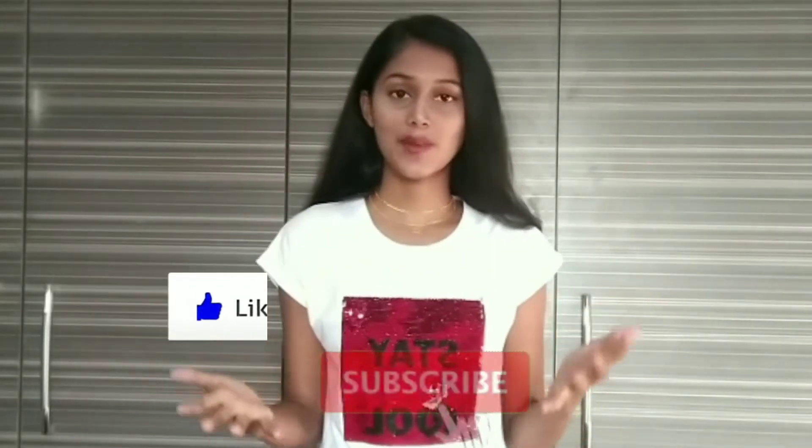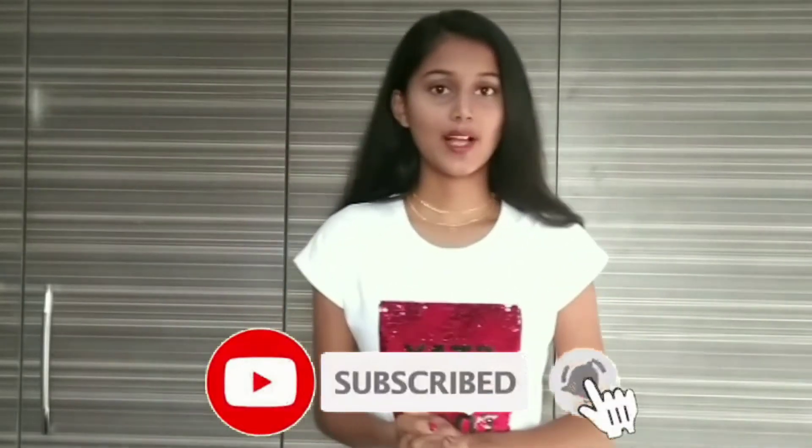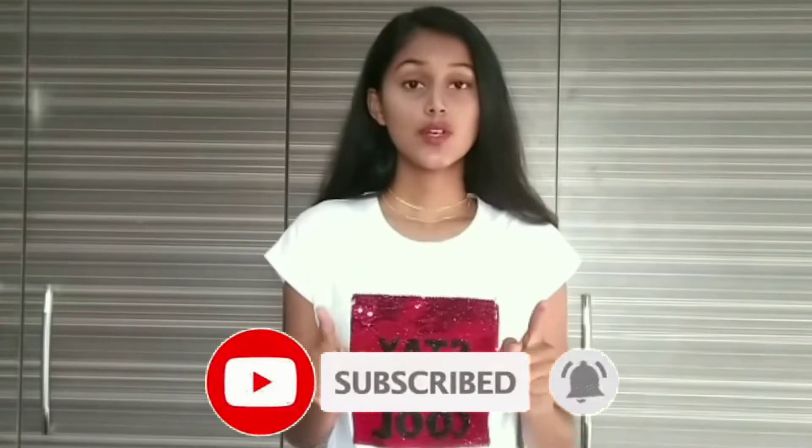Hi guys, it's me Nakshatra. Welcome back to my channel, DIY with Nakshatra. This is my new video, so please give this video a big thumbs up and subscribe to my channel. Don't forget to click the bell icon for more updates. This video is going to be about LED chains. I'm going to make two DIY chains, so now without wasting time, let's get started.